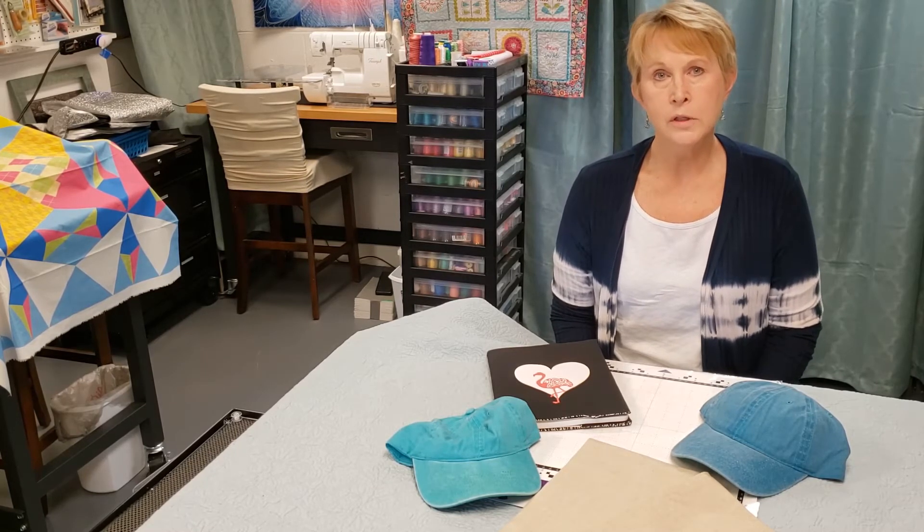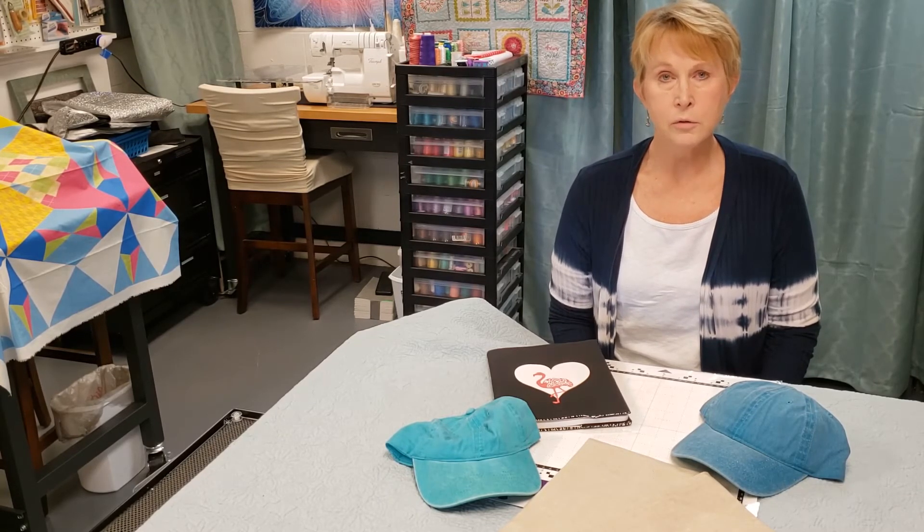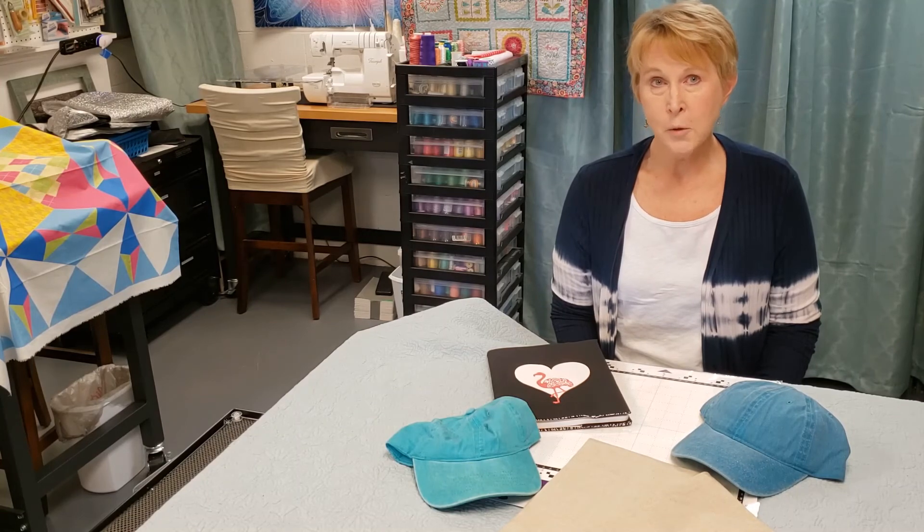I think I can even turn you into a canvas workspace expert. Plus, of course, learning how to use all the cool features on your scan and cut machine. I certainly hope to see you October 1st and 2nd at Ruthie's Notions. Take care!